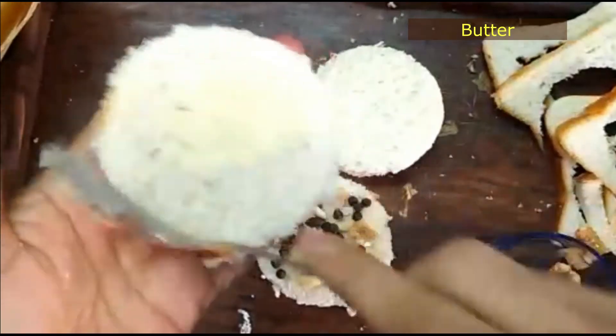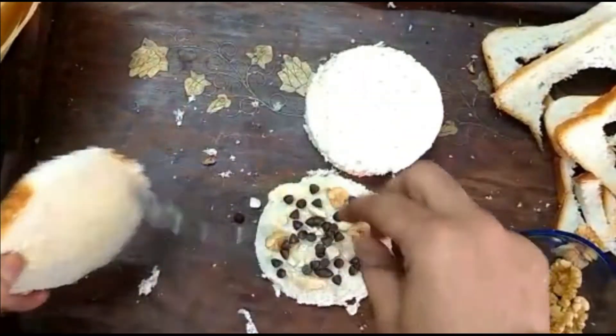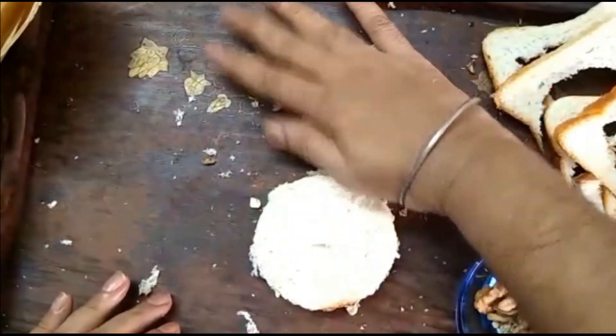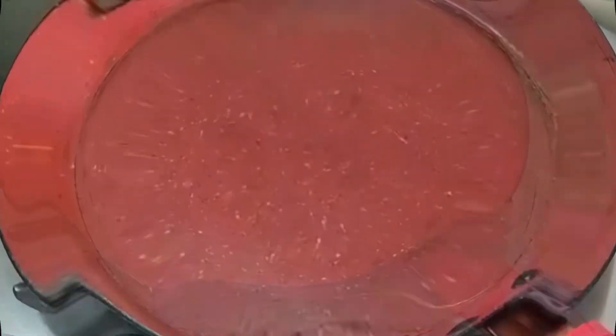We have put chocolate chips on the bread and will add butter on another slice. Just like that our sandwich is ready and we will toast it.